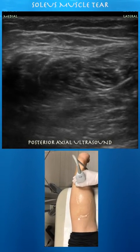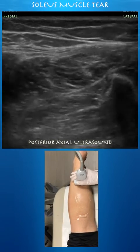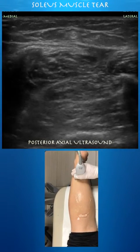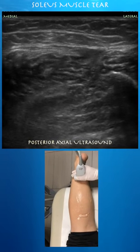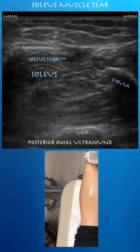This is kind of where she's mostly tender — the Achilles tendon. Not seeing anything overly concerning, maybe just a little bit on the lateral side here. You can see in the distal lateral soleus muscle this black anechoic signal consistent with a small tear of the muscle.